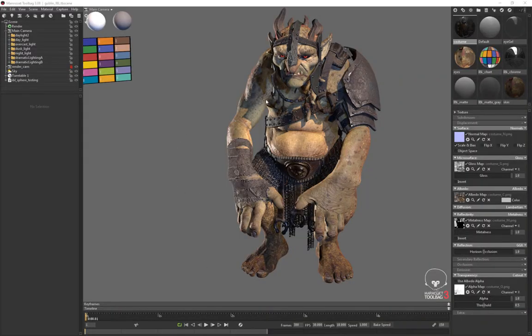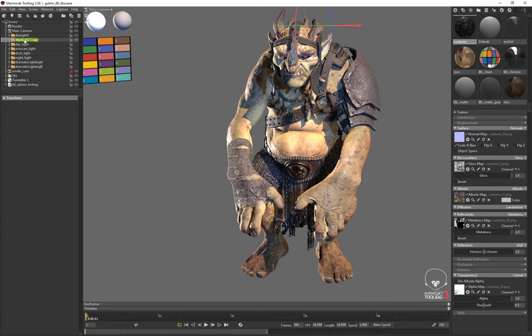You can obviously tweak each individual light. If I go ahead and grab this and go up here to Scene > Duplicate Selection, I'm going to rename this 'Night Light 2,' and inside Night Light 2...